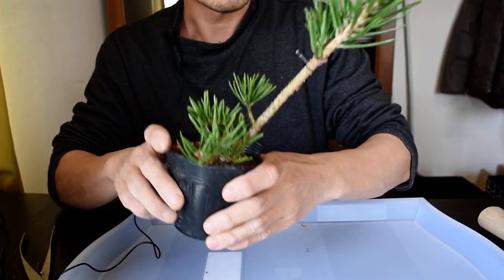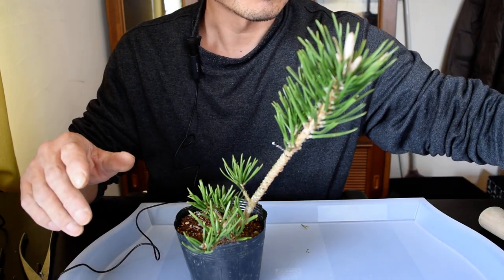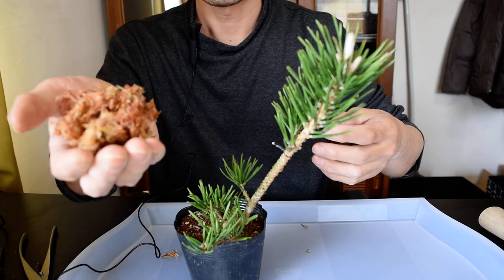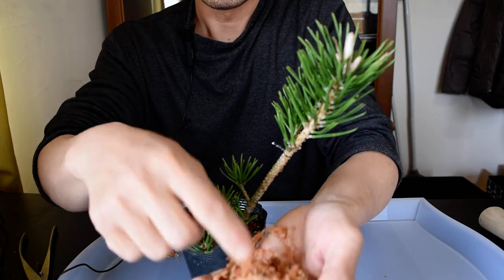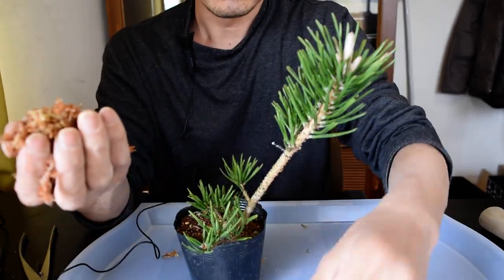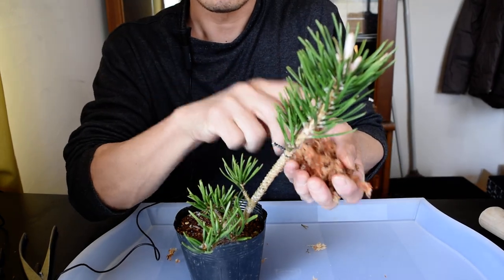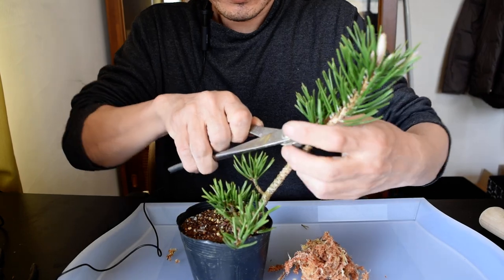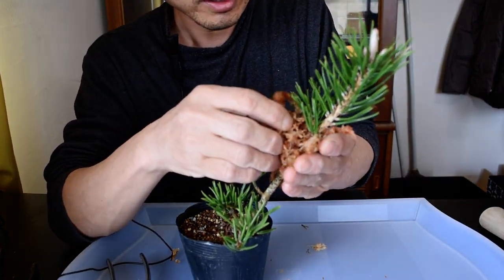After holding the wire tight, we use this moss — sphagnum moss, also called water moss. Put some water in it and make it wet, but not too wet. Don't need to get it too wet, just a little is okay, because we can add more water after.